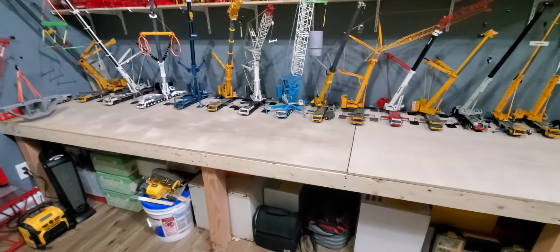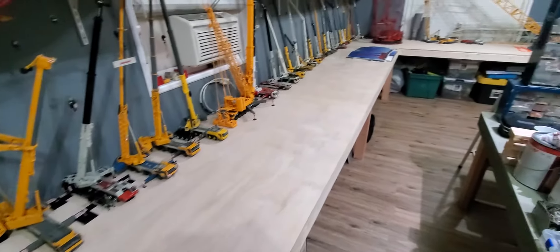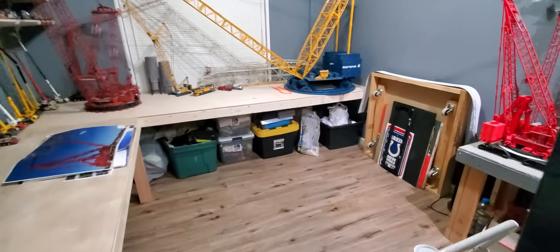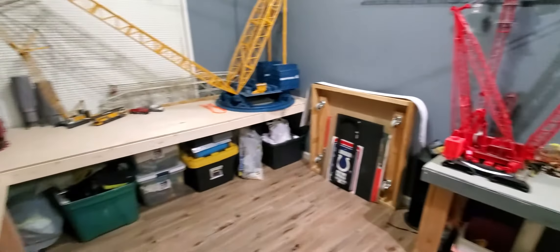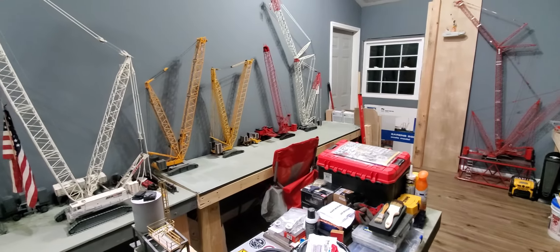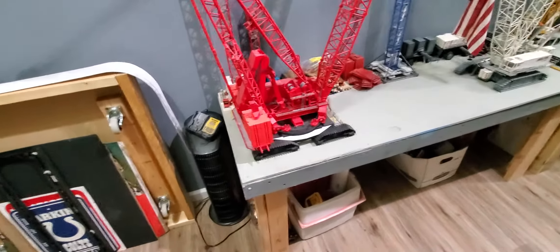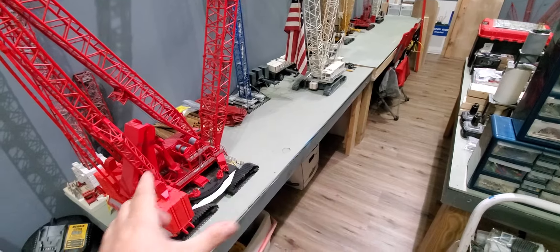I'm not finished yet with the room obviously. I'm probably going to stain these tables, and take this table and the other one out and rebuild it like these. It'll go from here all the way to the door like it is now, but I'm going to make this wider — it's going to be three foot; it's only two foot right now.